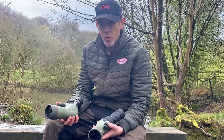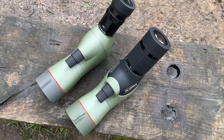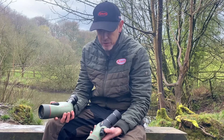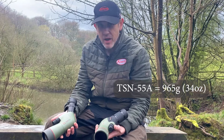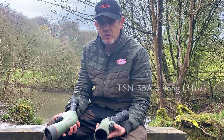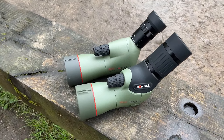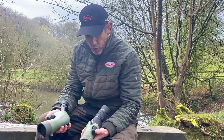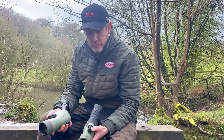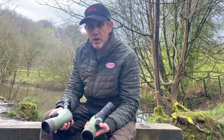Now let's talk about weight. The new model is slightly heavier than the old model — the 550 angled was 810 grams, while the new 55A angled comes in at 965 grams. However, we believe the optical quality, the wide-angle performance, and the stunning eyepiece on the new 55 Prominar are well worth those extra few grams.